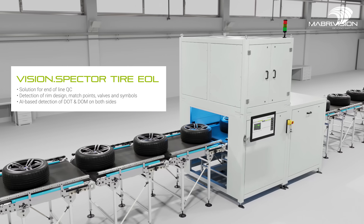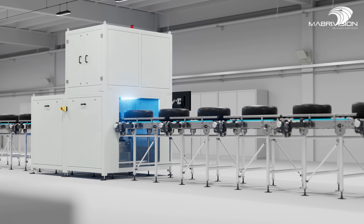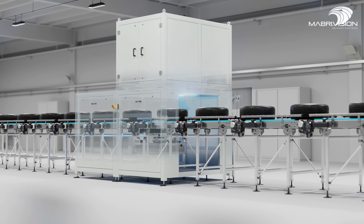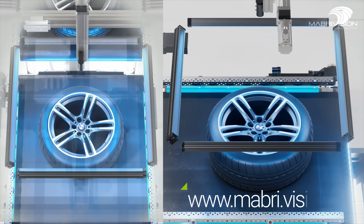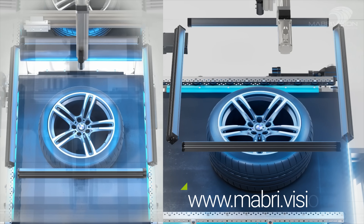For end-of-line quality control, we are introducing our Vision Spectre Tire EOL inspection system, which identifies DOT, rim design, symbols, and tire sizes with a combination of 25-megapixel matrix cameras, line cameras, and 3D laser scanners. Visit our website for more information or contact us if you have any questions.